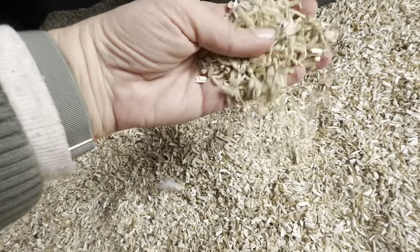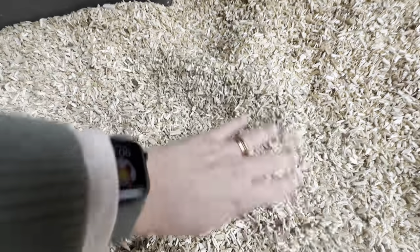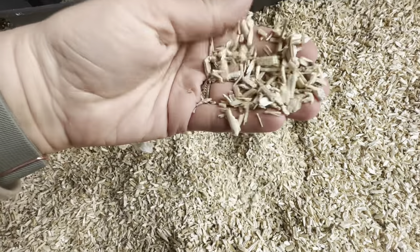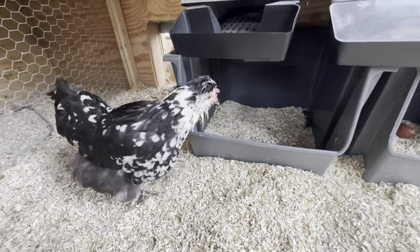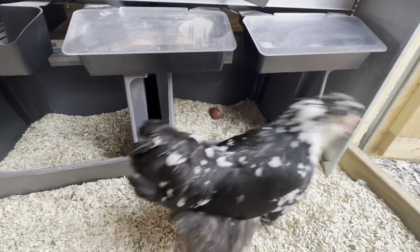The bedding we use inside the coop is Eat and Pet and Pasture hemp bedding. I love this stuff — it's super absorbent and keeps things really clean. We also love their nest pads, which keep the nest boxes clean as well, and they come out really easily if you need to remove them. You can find a discount code down below if you want to try Eat and Pet and Pasture. We love it — it's amazing.